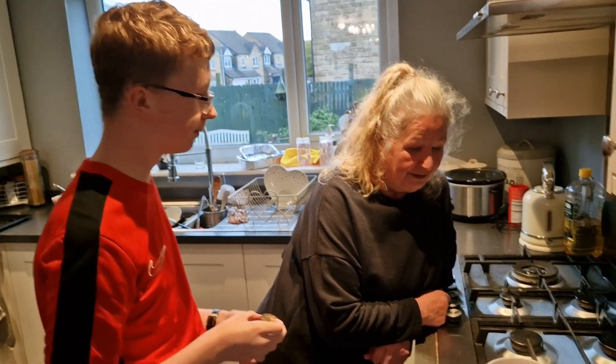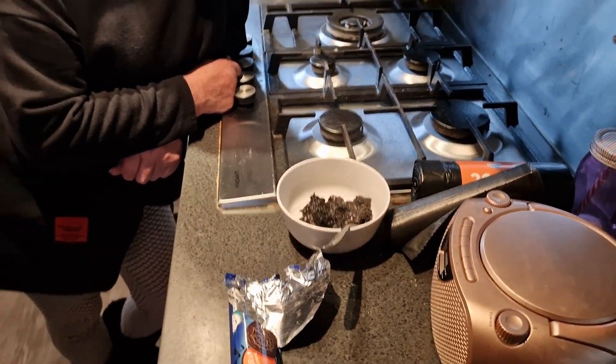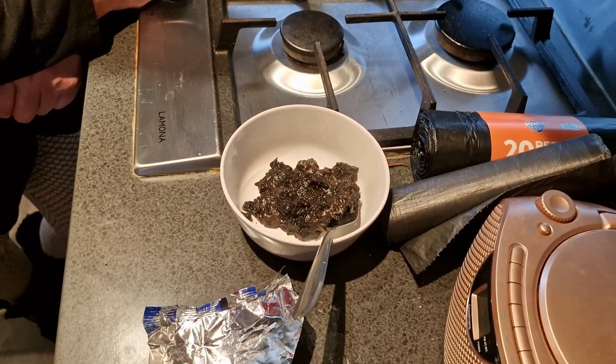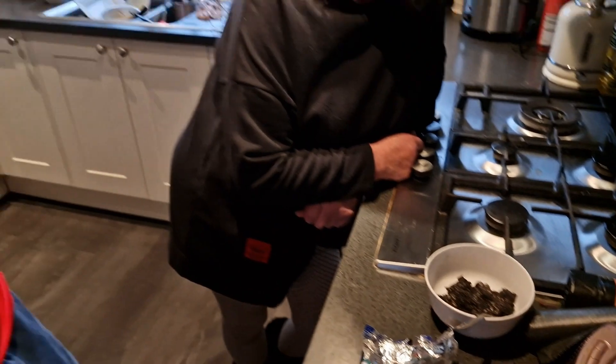It tastes better when it's cooled down. So that's what — Oreo cake? Oreo cake! From Facebook? Yeah. Tasty. We'll try some.